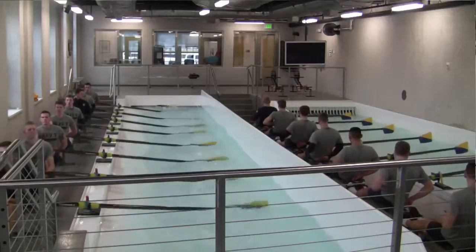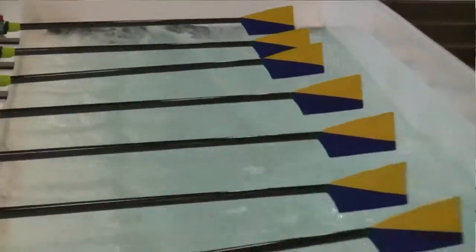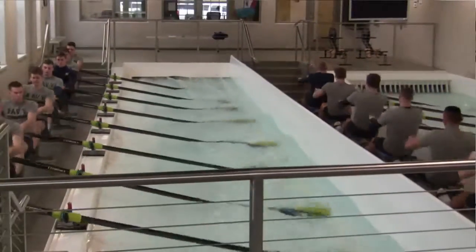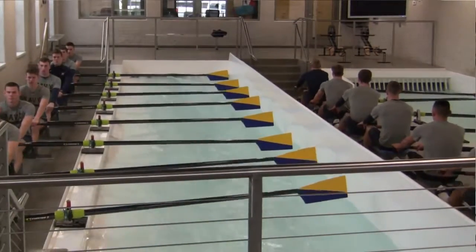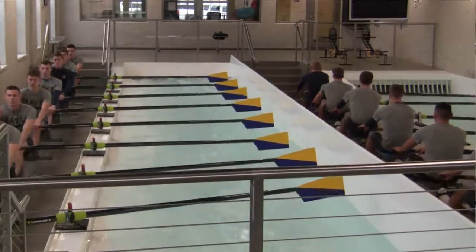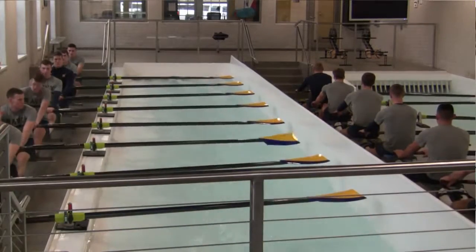We do various drills in the tank, all the way from one-and-pause, outside arm only, inside arm only rowing, square blade, full feather, half feather, legs only — everything that we can do out on the water, we've been able to do in these tanks. Almost every practice in the tanks will start off with doing some sort of drills, really emphasizing what we're looking for in making changes to our rowing style.